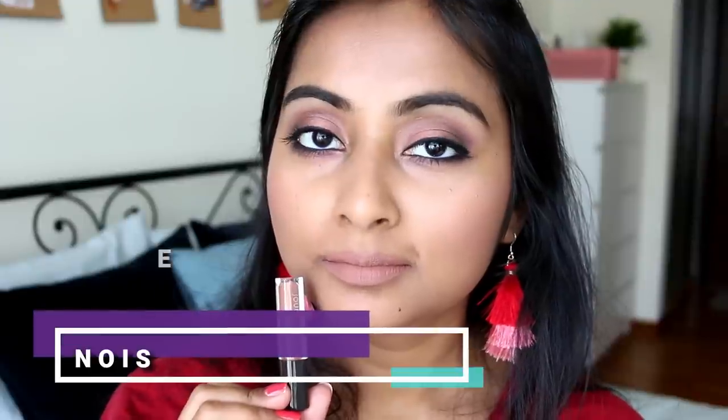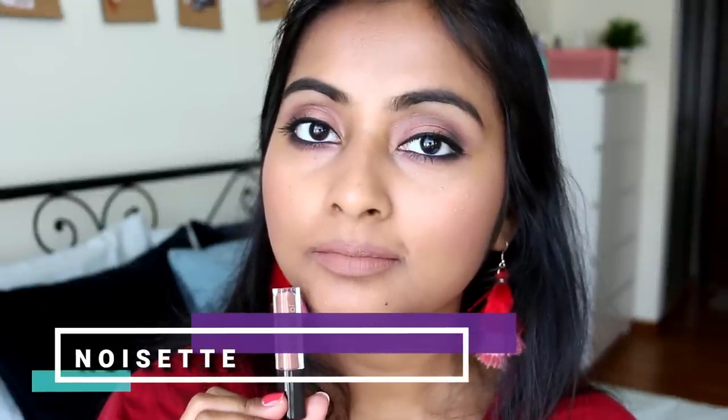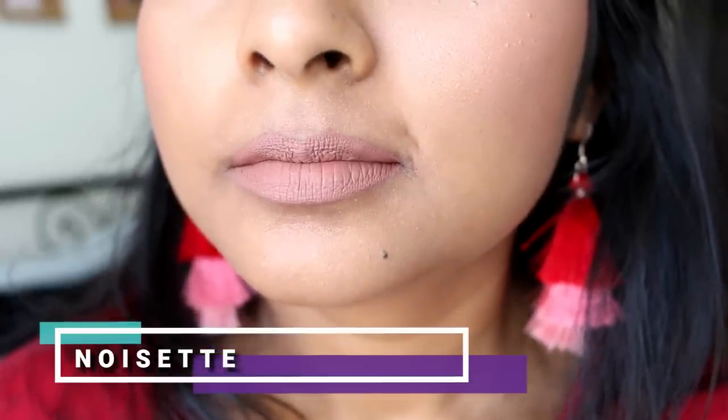The next shade is called Noise It and it's a completely pure nude shade. Juve nudes tend to be pretty light for my skin tone, and although this is supposed to be a deep nude it still reads quite light on me. It's washing me out to a certain extent but I think I can make it work with a darker lip liner. It's a very pretty nude - if you're lighter than me this will be a perfect nude. I just wish it were a tad bit deeper for my skin tone.